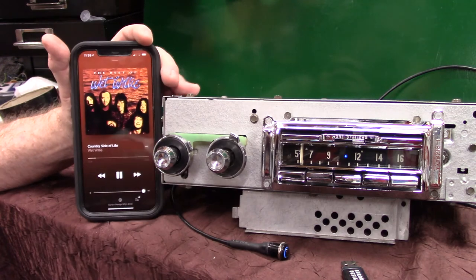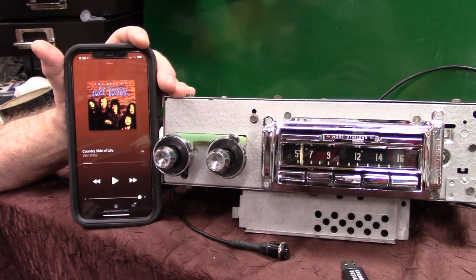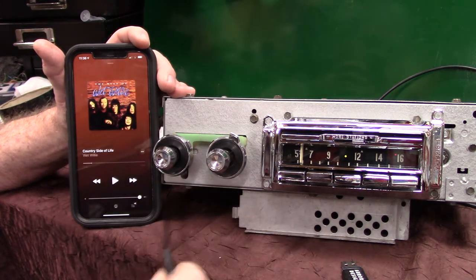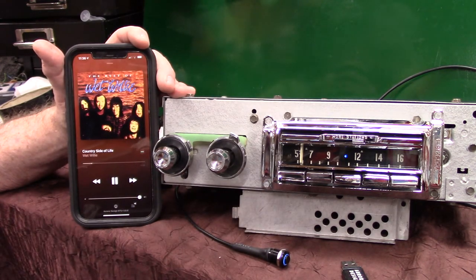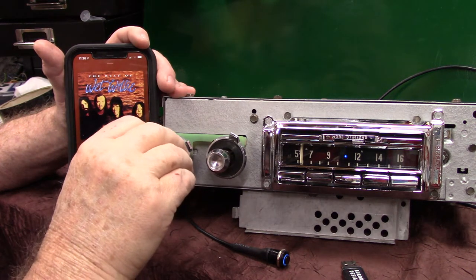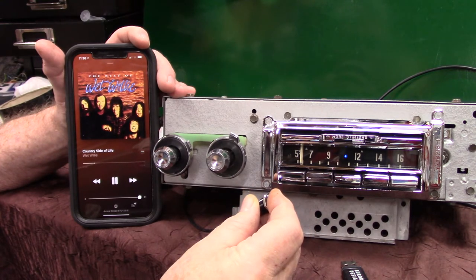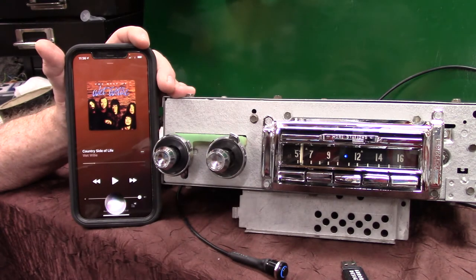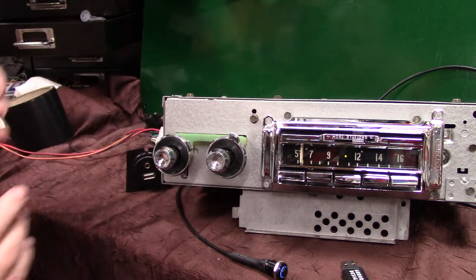Now we're going to do a little test — turn it off. This simulates stopping somewhere and coming back to the car when you were streaming music. Turn it on and we want it to find and go back to where it was. 'Bluetooth connected' — right back to where I left it. Hold the push button down, stop music, put it on pause, and it goes right back to radio. That's how your Bluetooth works.